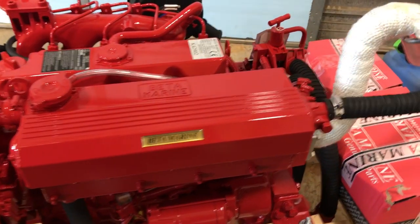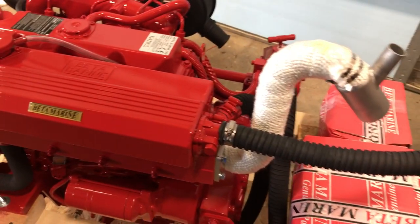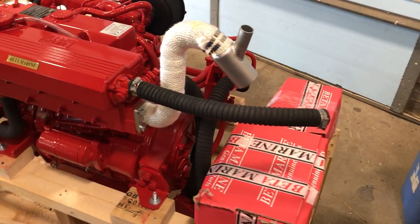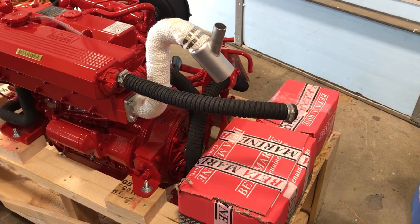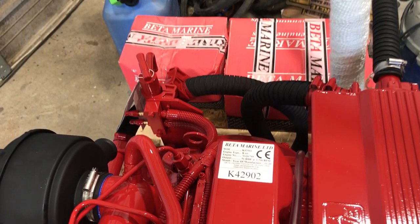Here towards the back I also got the option of the high-rise water lift, which you see here. And then once again in the back are the boxes containing the manuals and motor mounts.